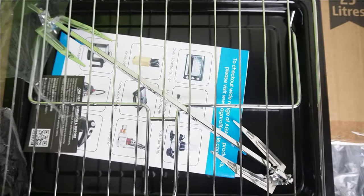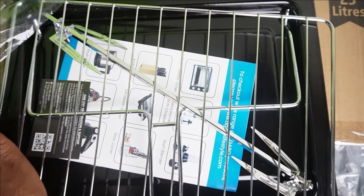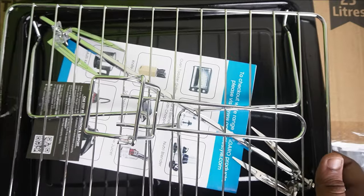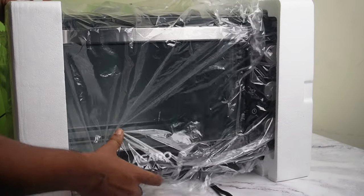You will have a grill tray or a crumb tray. It is removed from the tray. If you have a tray, you will have a stainless steel handle. Let's open it.